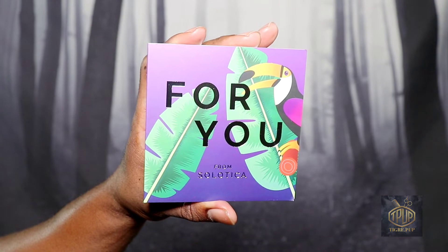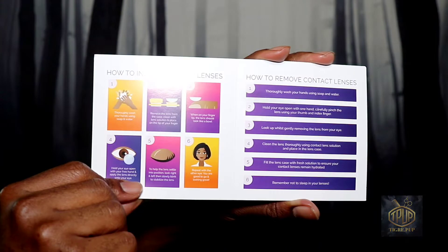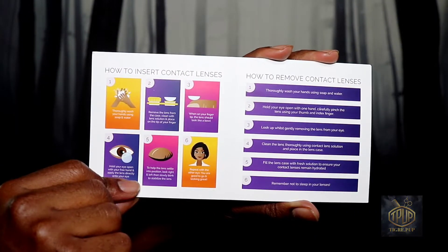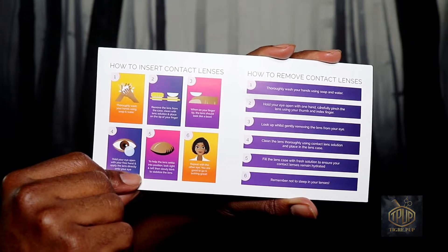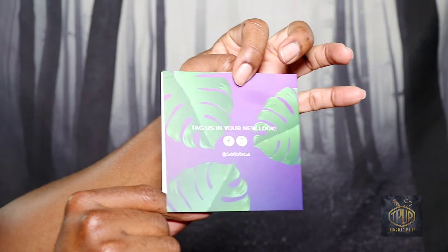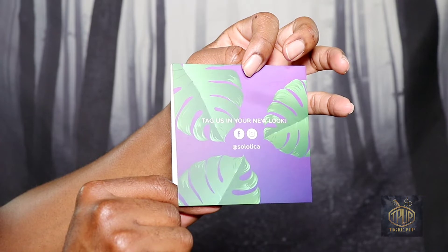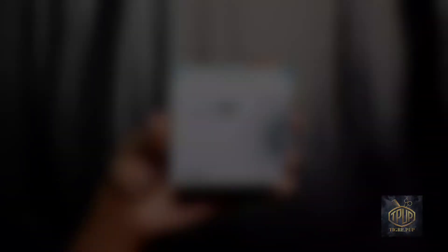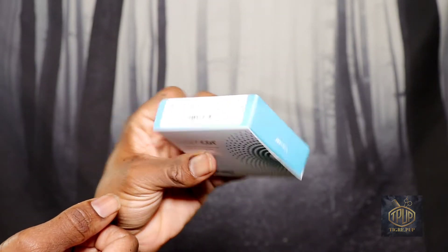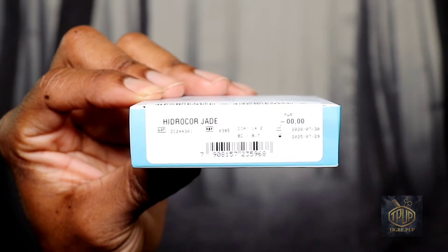Right here is the package that they had inside the box. As you can see, it tells you about how to care and safely apply your contacts — washing your hands before you begin, how to store them and things like that. That's pretty helpful for those who are using contact lenses for the first time so they can practice safety.